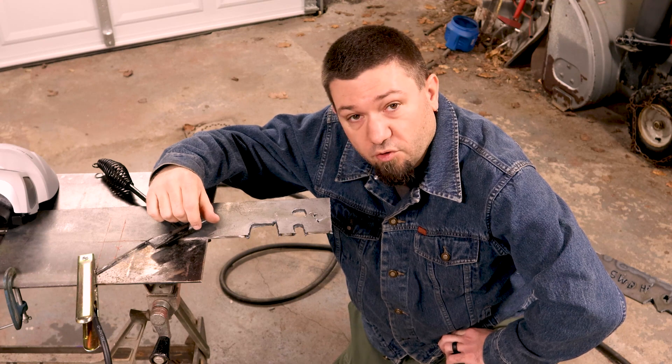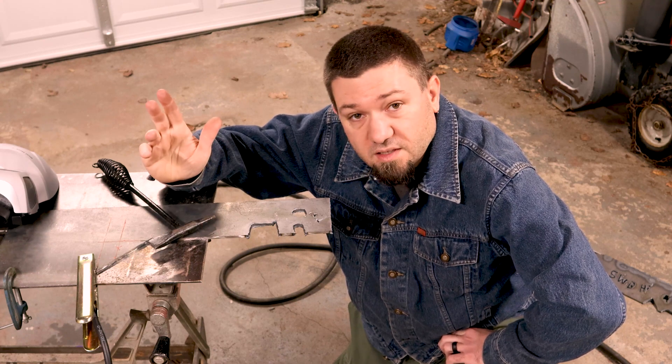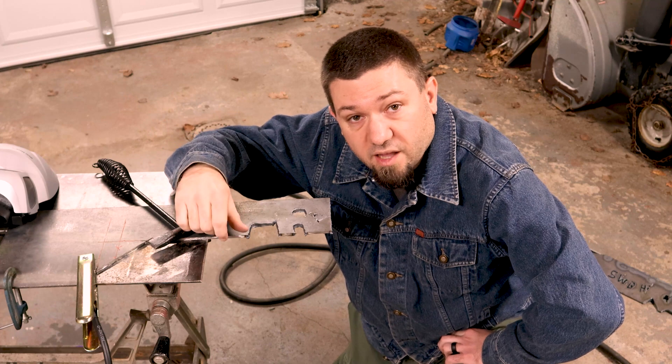Alright, so if you want to watch my artwork, feel free. Otherwise guys, remember — get out there and I'll catch you in the next video.